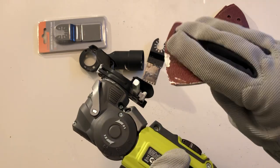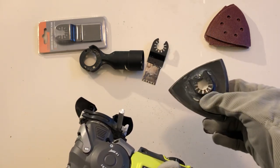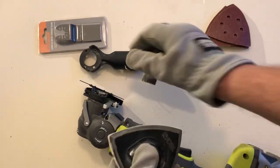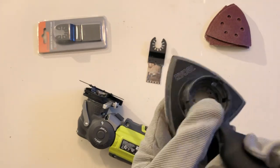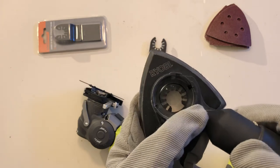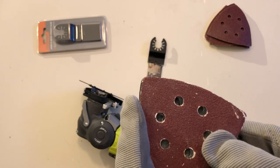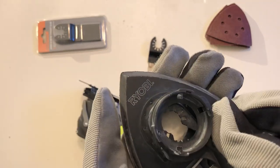A lot of people laugh at the sanding head on these things and say they've already got a sander, but with this little head it's brilliant. You can chop out your bit of timber, then come in and smooth it out with the sanding head. It's actually been a revelation — I didn't think I'd use it much since I already have two sanders. I was sanding down door architraves near our kitchen and there was hardly any dust coming out — my wife didn't complain, and that fine sanding dust is normally impossible to control.